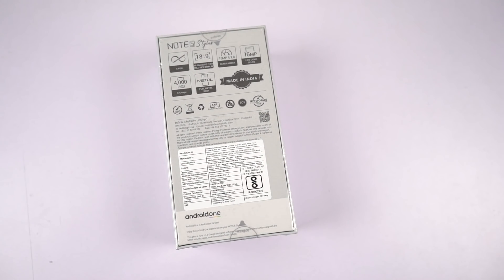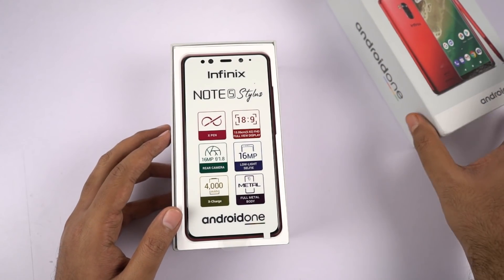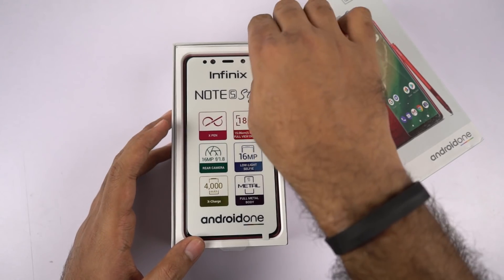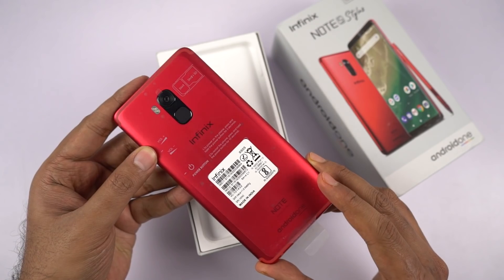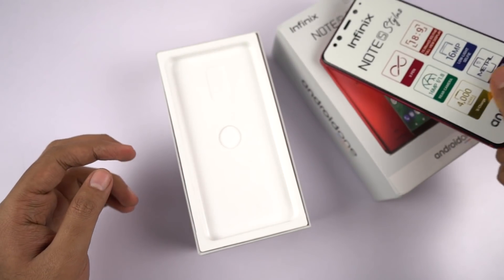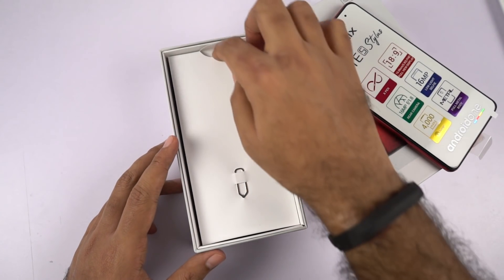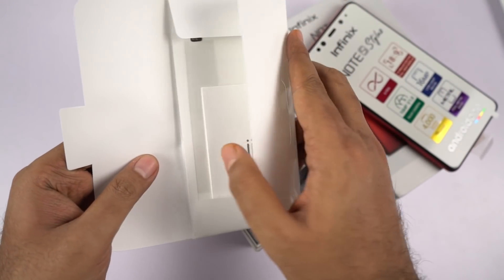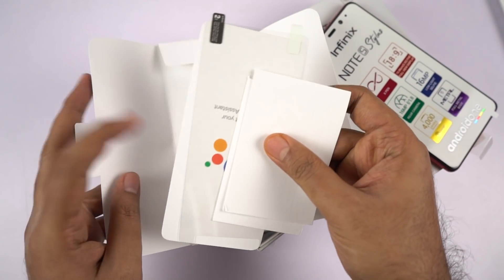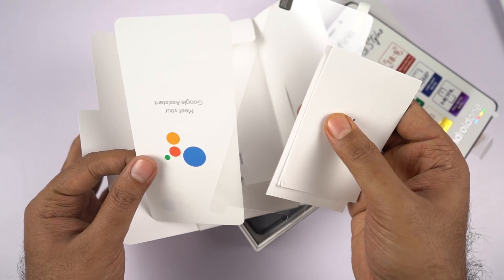So without any more delay, let's get on with the unboxing. On the front, just like all the previous Infinix phones, we have the phone itself with a pretty huge sticker, and this is the red color and it looks really amazing. Next we have a SIM card ejector with a paper case — it probably has some documentation — and a free screen guard, though it's not pre-applied.